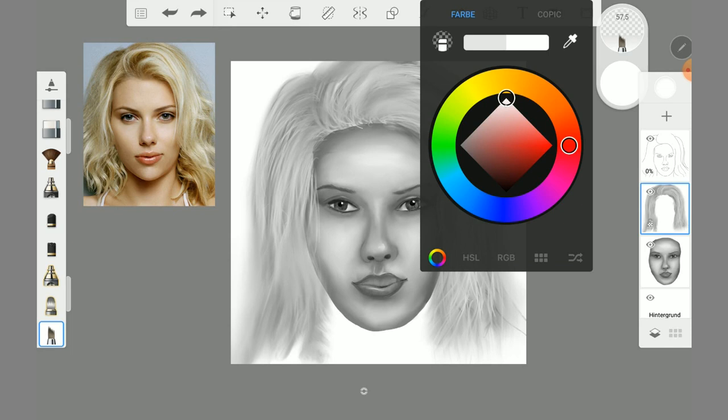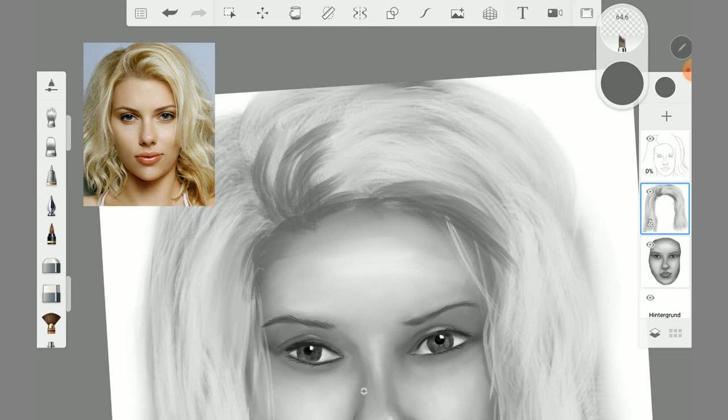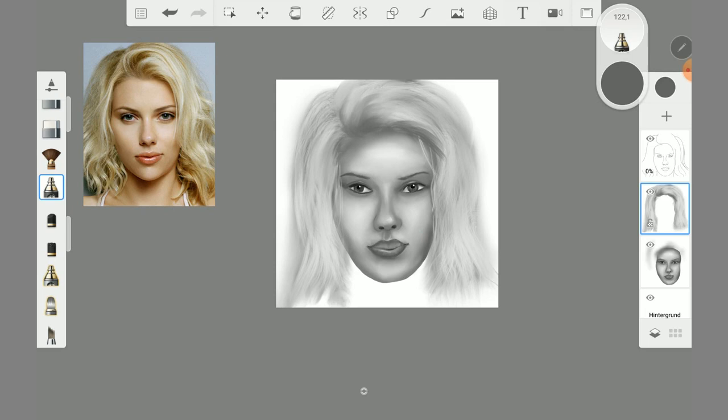Finally, I added very fine hair with the synthetic coarse angela brush. I also used the flow brush to tone the hair.